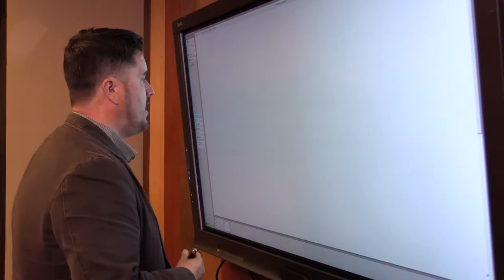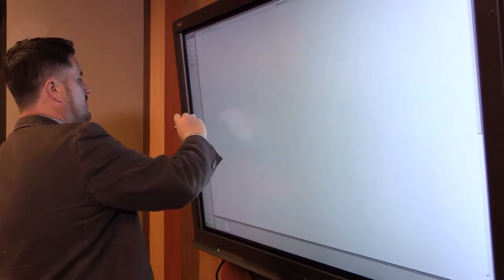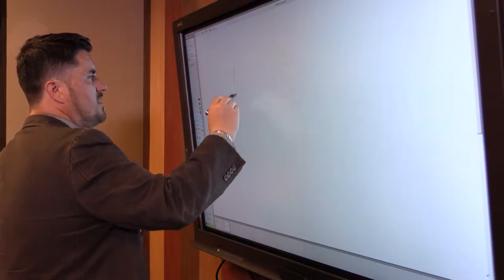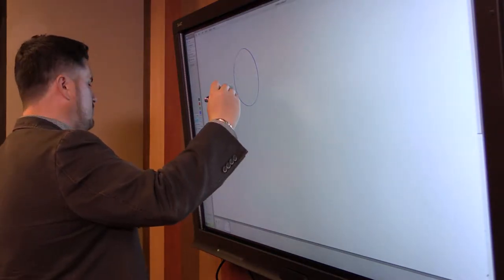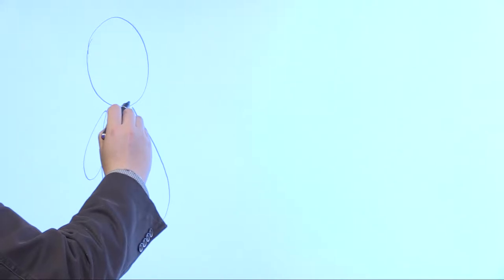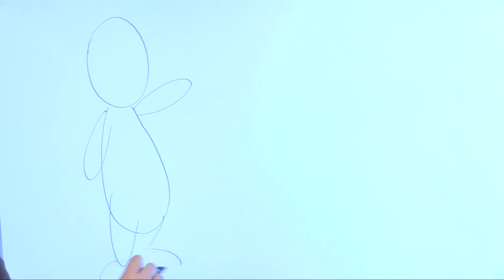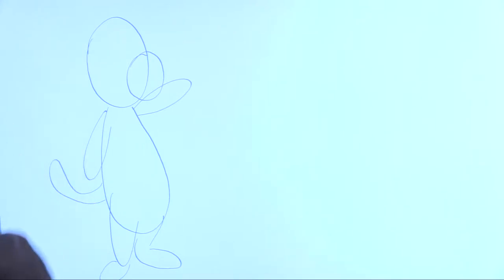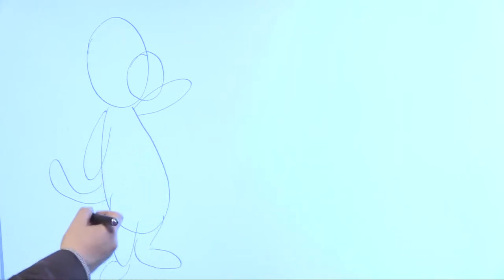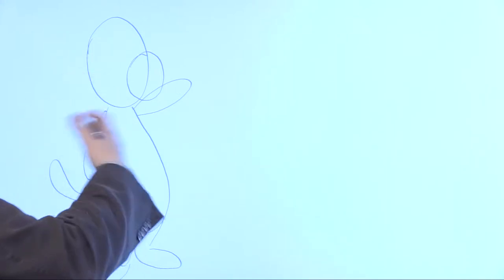Let's draw Tim the Tiger and figure out what he's going to look like. Blue is going to represent pencil in this demonstration. We're going to draw our basic shapes — remember the Marvel method we talked about. So here are the basic shapes for our character. This is going to turn into a tiger now. I may add another circle for the mouth area.